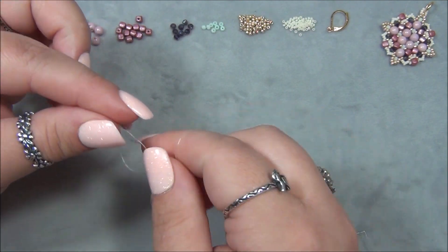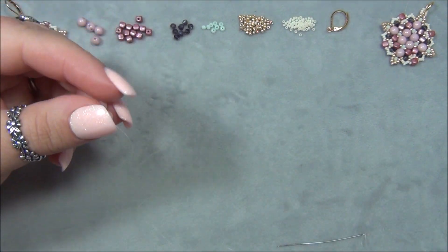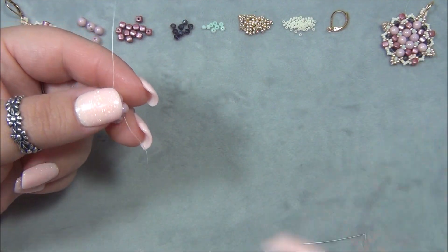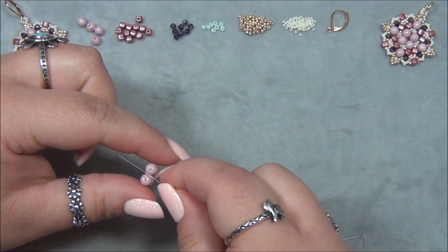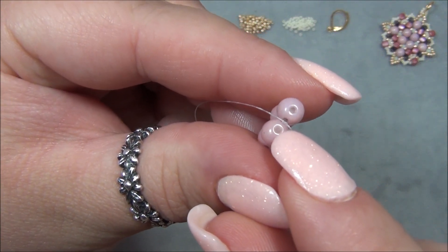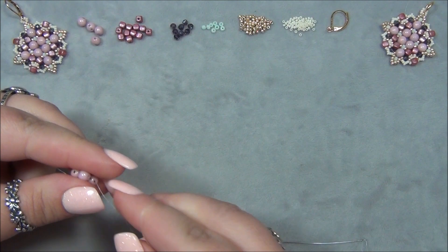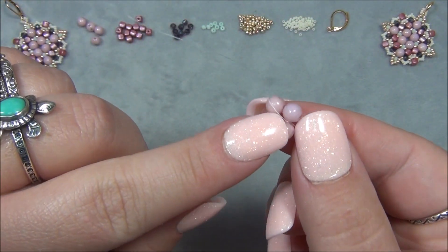I have to tell you this — when I was working on these the other night, I tied the knot and then realized I had too much tail and needed to undo it. Instead of cutting the thread and wasting it, I took a needle and picked that surgeon's knot and got it undone so I could reuse the thread. I couldn't believe I did it, but I did!